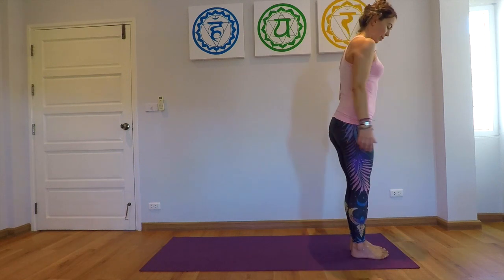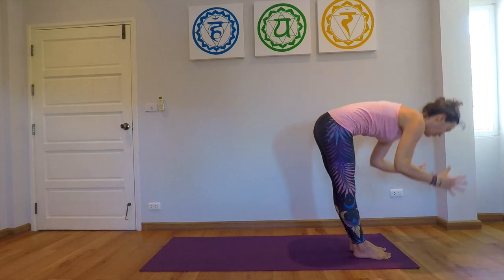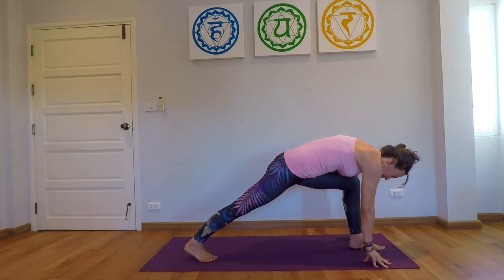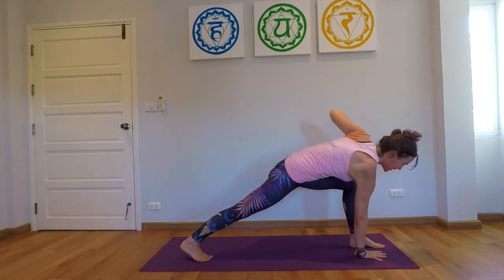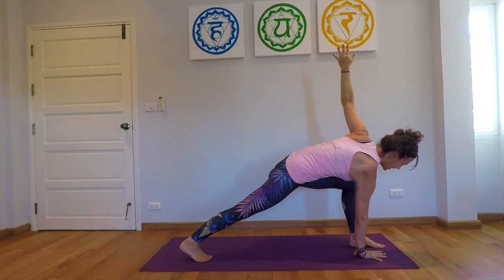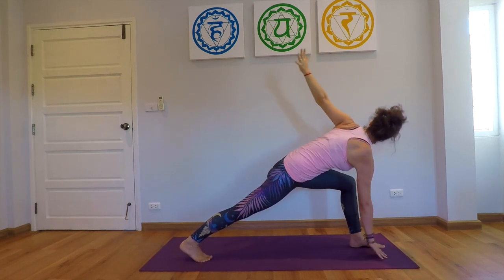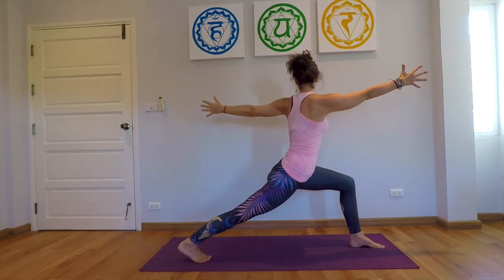Start at the top of the mat, inhaling, raise the arms, exhale, fold forward, step the right foot back, bringing the right hand next to the left foot, extending the left arm for an easy twist. Stay here and inhale, coming to a twist and a high lunge.